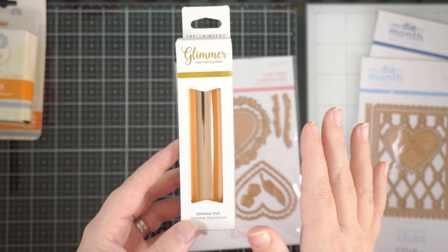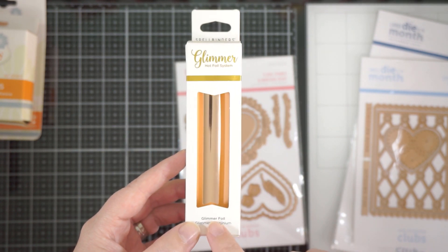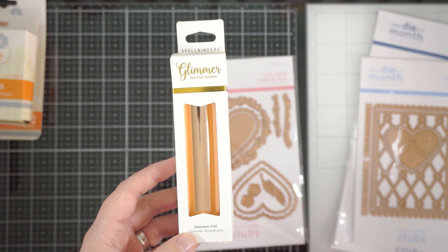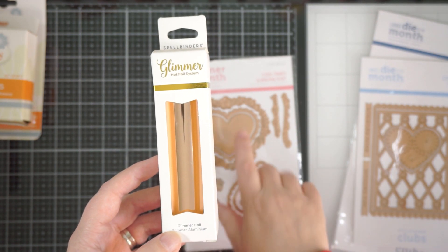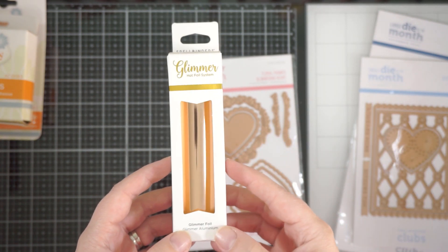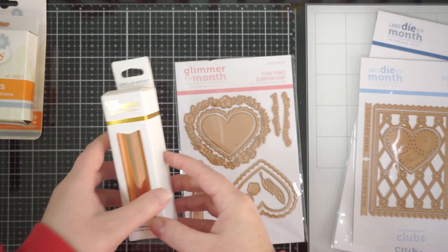That's not a dig at them because I've loved that machine since I got it, but I'm having major issues at the moment. Once Santa — aka my husband — brings me a new Glimmer hot foil machine, I'll do an unboxing and showcase for you guys, and then I can actually start using all of these properly. So that's the foil you get this month.